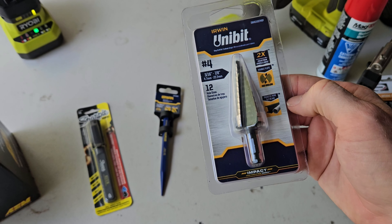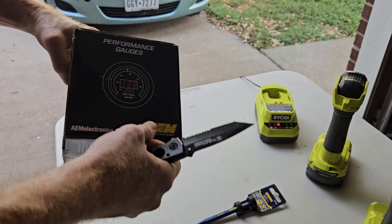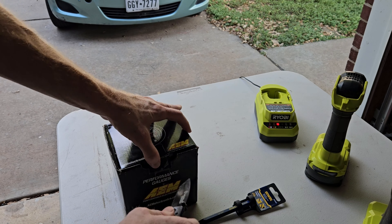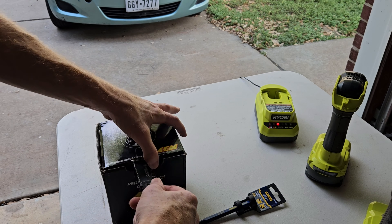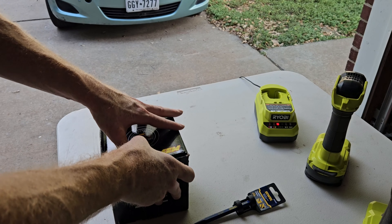This is your AEM air fuel ratio gauge. You need a marker to mark where you want to put the hole, a hole punch to start the hole, and then you need a 7/8" countersink bit to drill the hole for your bung. Pick one of these up at Lowe's.